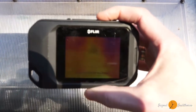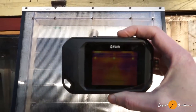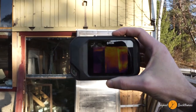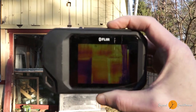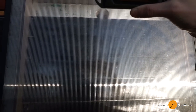Here we go. Let's see — it's quite interesting, it's pretty warm here. It shows exactly what it should. It actually calibrates the temperature from the opening, which is about 10.8 degrees.